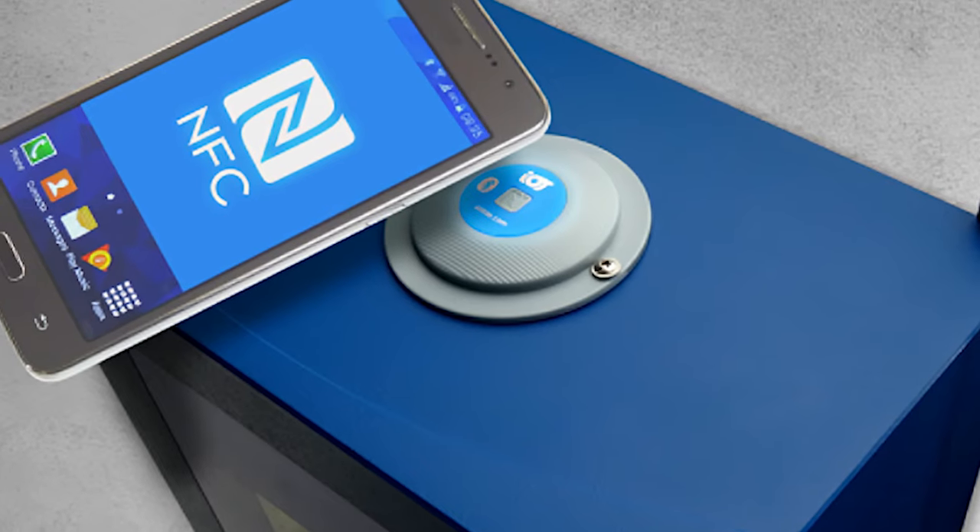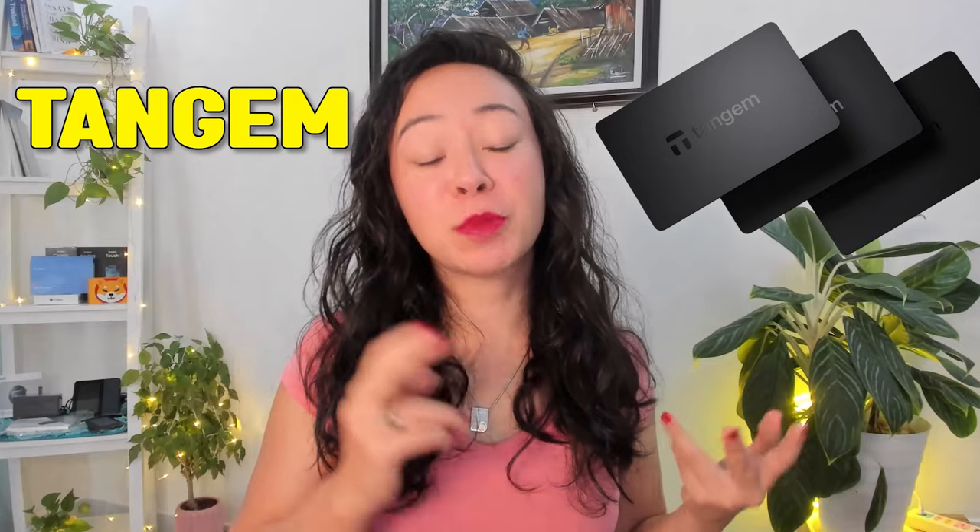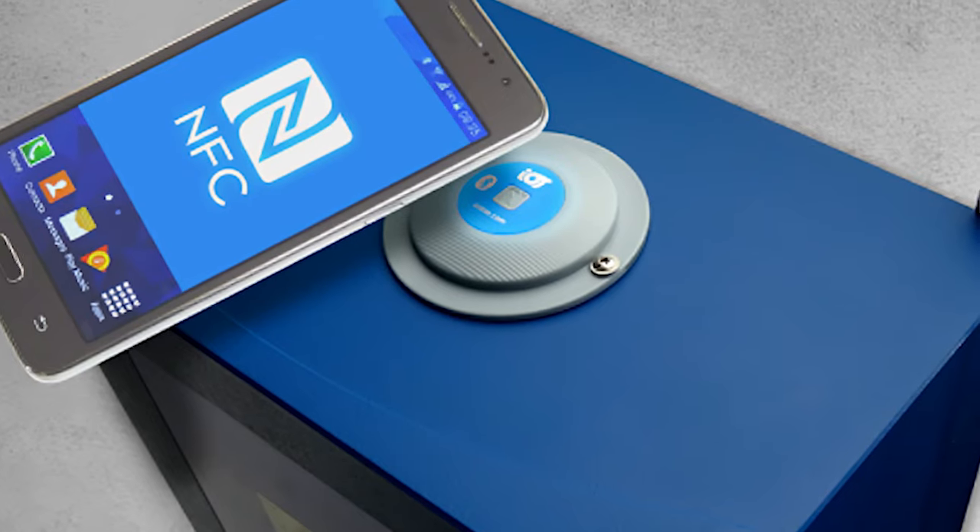Now let's get started with the Tangem setup guide. What you need is of course your Tangem wallet, which comes in this package, and your NFC compatible smartphone. Please note that Tangem does not come with a desktop app but only a smartphone app, as it uses the NFC from your smartphone.